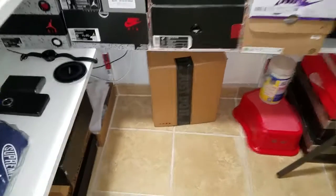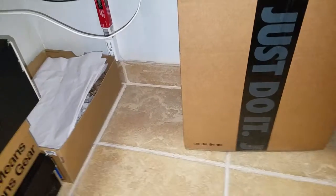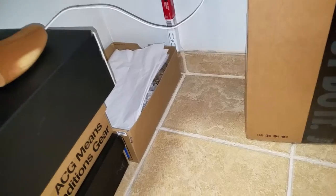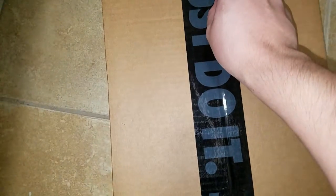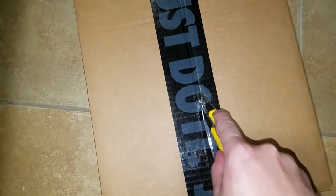What up YouTube, got another review for y'all today, let's get into it. Just got this package in today, very excited — got here within four days since I won these on the SNKRS app yet again.